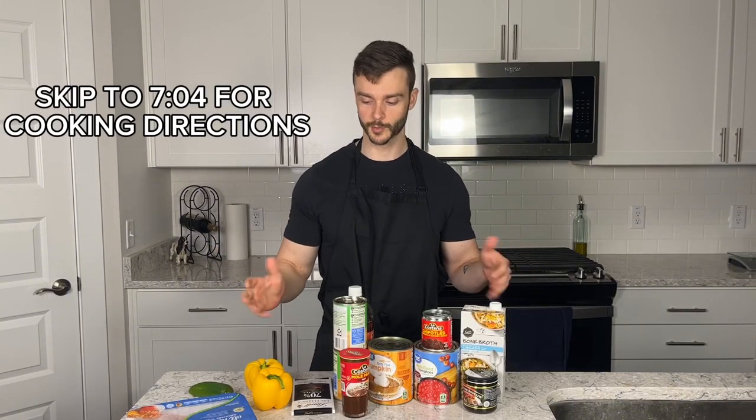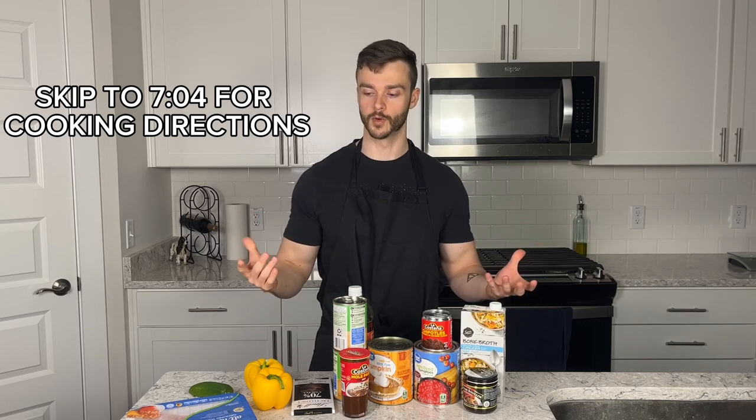Before we do any cooking, I want to go over our ingredients briefly so we have an idea of what we're working with. The spices and seasoning mixture are not here right now — I'll go over those a little bit later as we get into the cooking process, and if you need a written version it'll be in the description below.